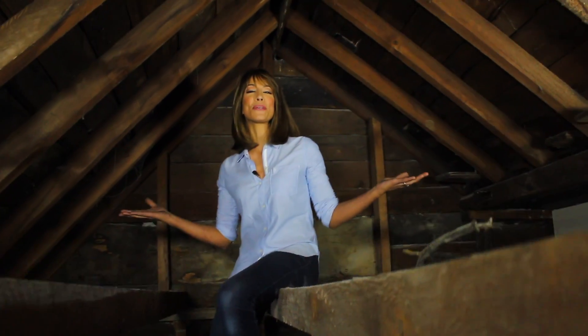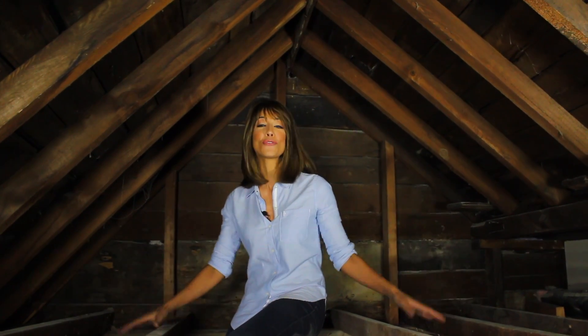Hey guys, it's Deiru here. Welcome to our attic. In our next video, we'll show you how to take a standard flat ceiling and vault it. If your attic looks like this, you've got a gabled roof and it's the ideal candidate for a vaulted or cathedral ceiling.